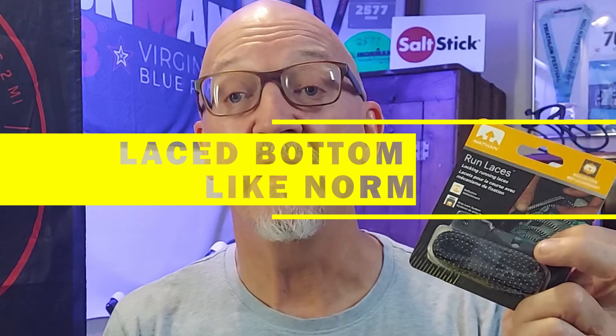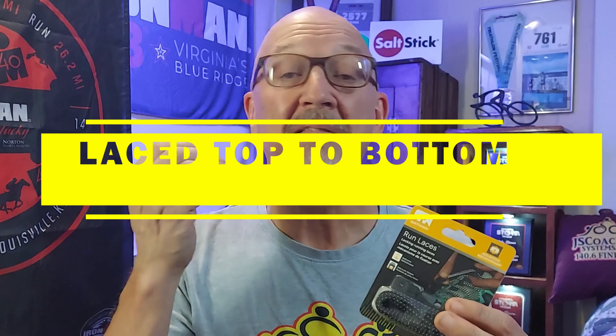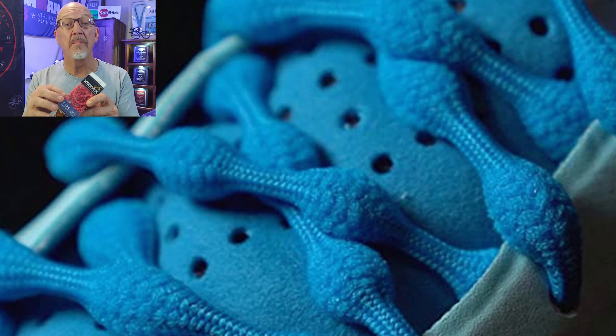Despite your interest, there is a way to save time in a triathlon without doing any extra exercise — and that is using these elastic laces. There are several types of elastic laces. This particular set is what I call a bottom-up set. The set I have been using is what I call a top-down set. And then there's this bumpy set, which are elastic laces with little bumps to hold them in a particular spot.